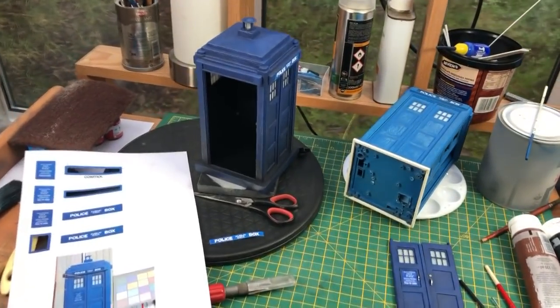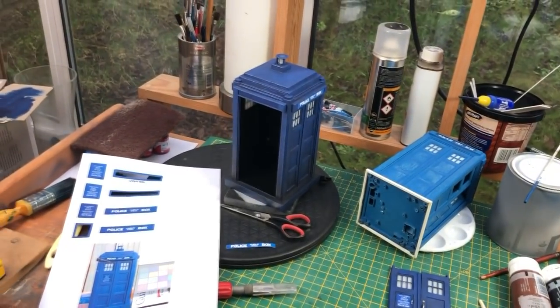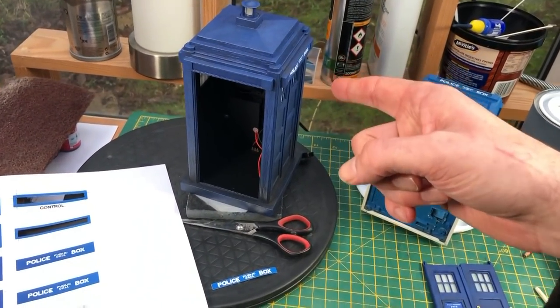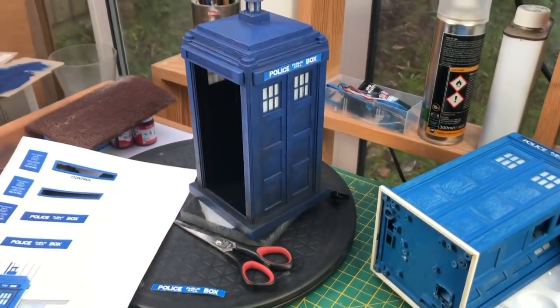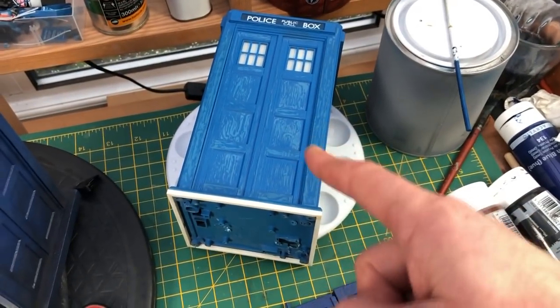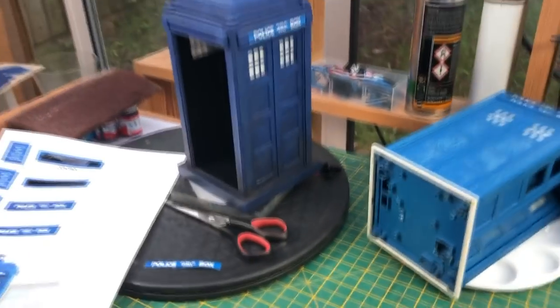Welcome back everyone. I am very close to completing this model TARDIS — it's now a model rather than a toy — and I think it looks pretty decent actually, when you consider what the toy sort of looked like. I started modifying this many years ago and sort of abandoned it, but there we go. I like the color choice.